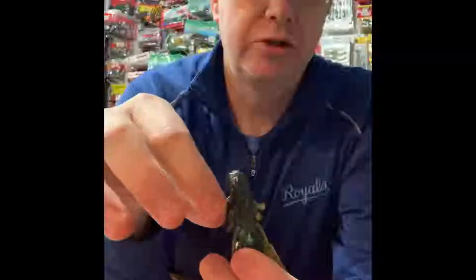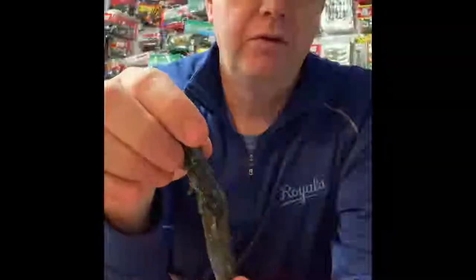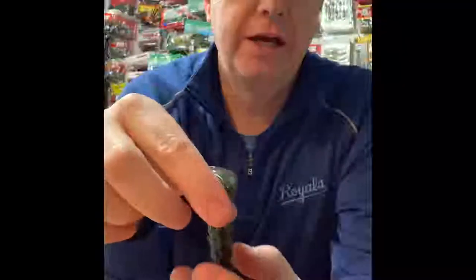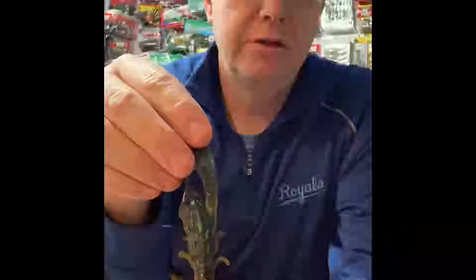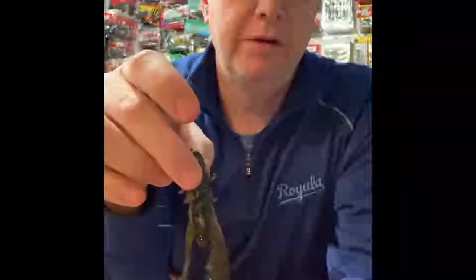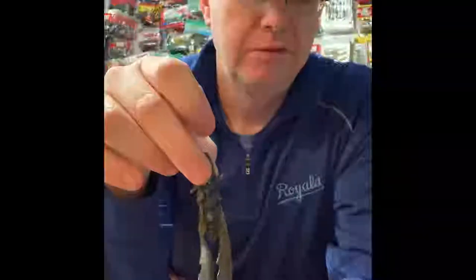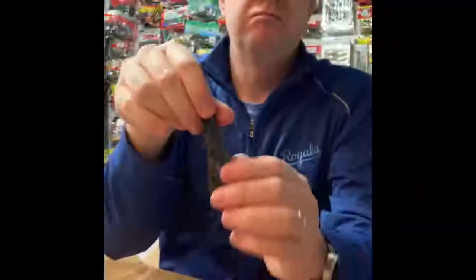It also has a couple of pinchers. You can tear these off if you have to flip it into really tight cover. This size — the four inch — works great as a standalone flipping bait, but it also works as a jig trailer. A really good crawdad bait.